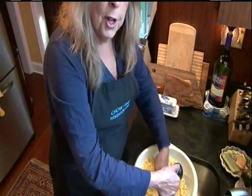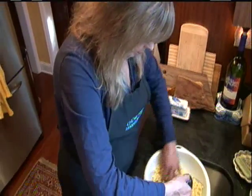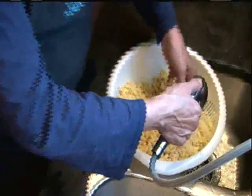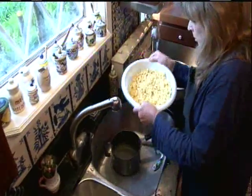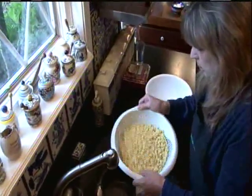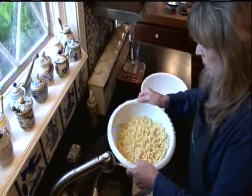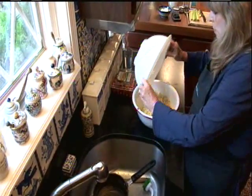So I'm going to take it off the heat and we're going to go rinse it in cold water — and this is, of course, so it won't stick together. And that goes in the great big bowl.